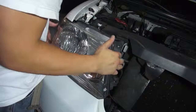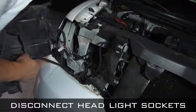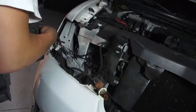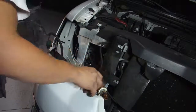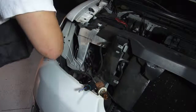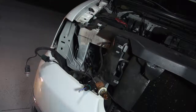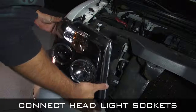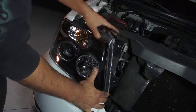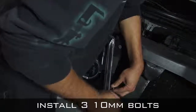Remove the headlight and disconnect all the light sockets. Install the light sockets into the spider headlight. Seat the headlight and install three 10mm bolts.